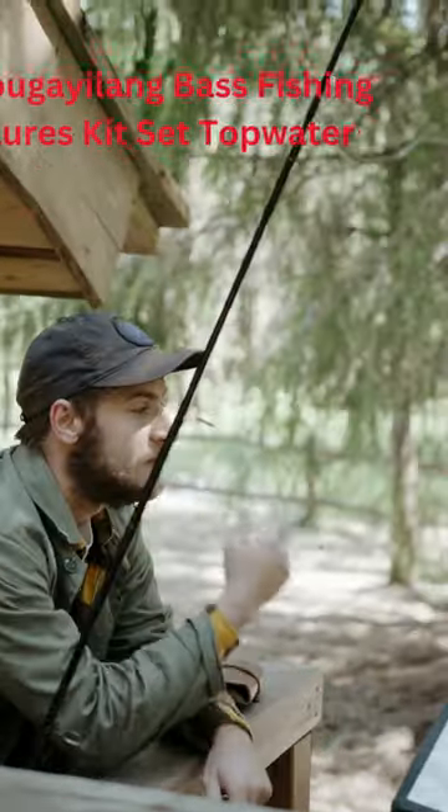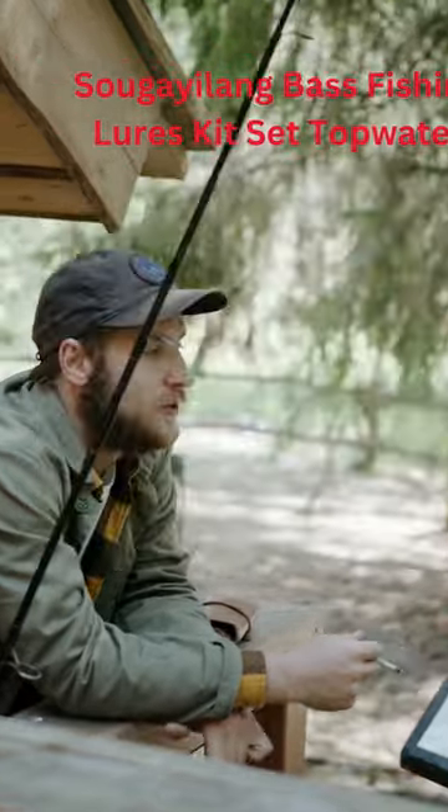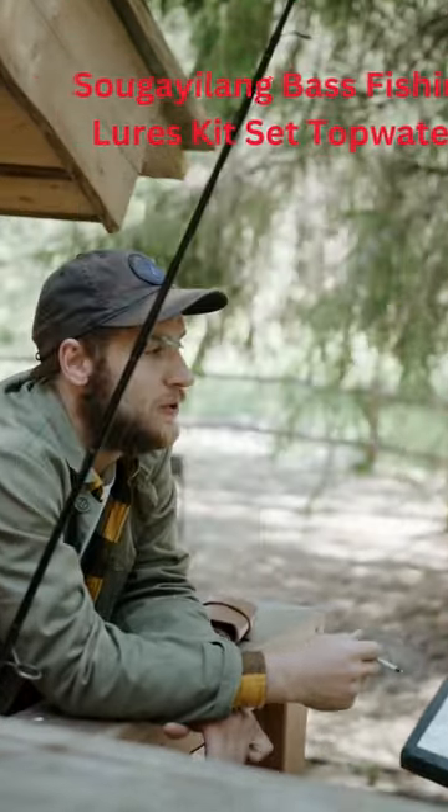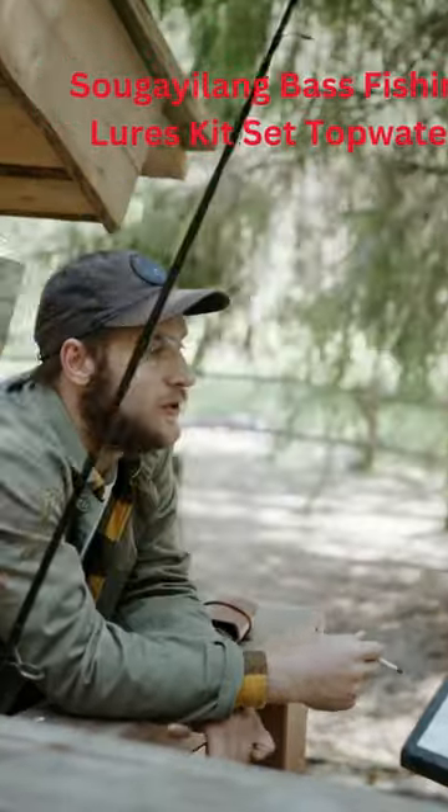This is a set of four fishing baits. They look like real fish with their eyes and body details. They have two strong and sharp hooks. They are good for catching walleye and bass fish.